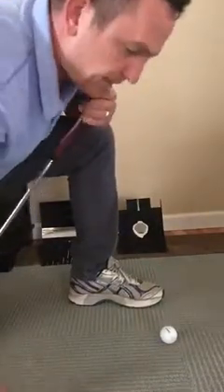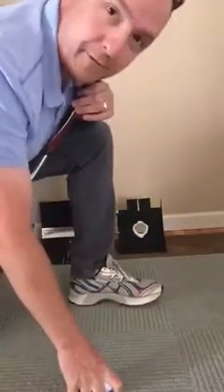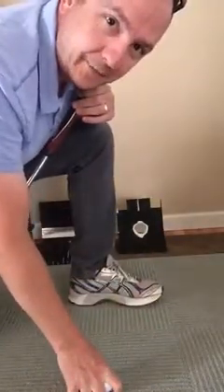Hey Shiloh, good talking with you today. I'm going to show you a quick demo of a couple of the prototypes that I've been working on so you can get a little bit of feel.